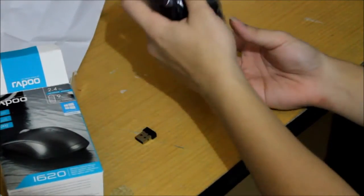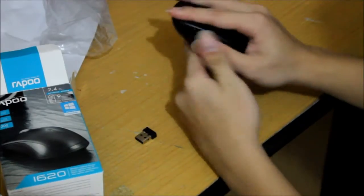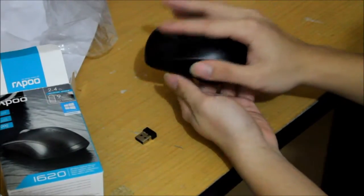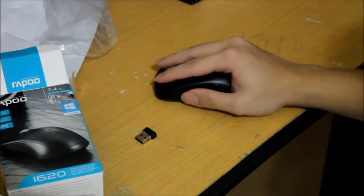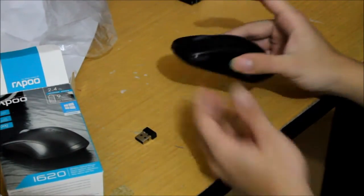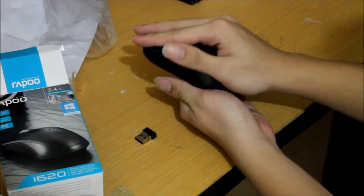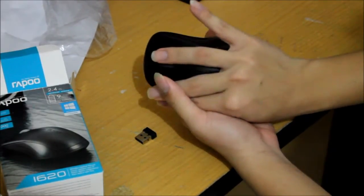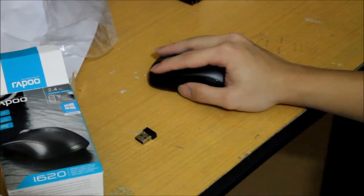So we've got the mouse itself. First impressions: many of my friends recommended this particular mouse since it's really handy. The ergonomics are great — you can see the curves here that fit your thumb and your pinky finger.